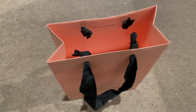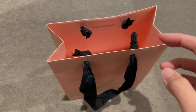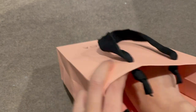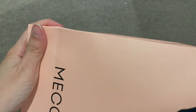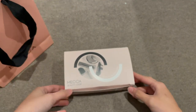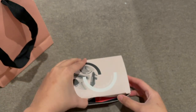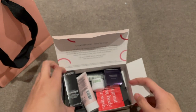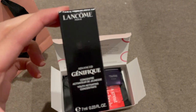Hey guys, so we're going to do another unboxing of the Beauty Loop Level 3 to see what's inside. First off, we have the Advanced Lancôme Génifique.